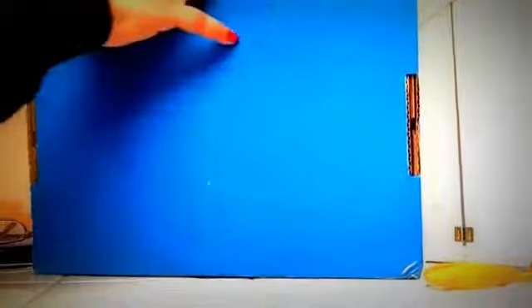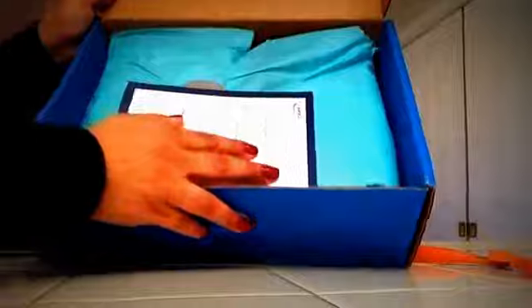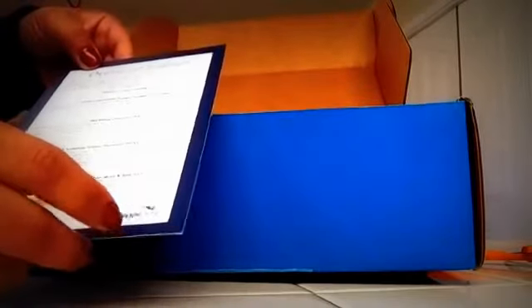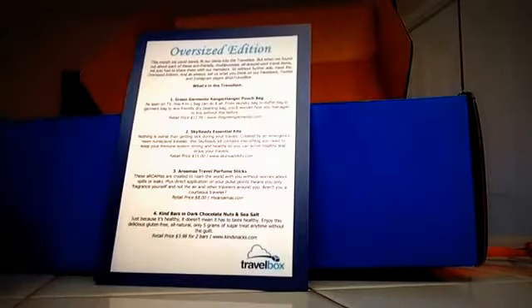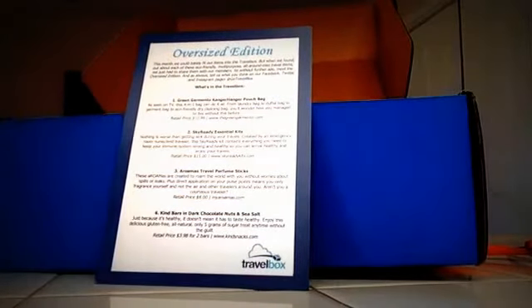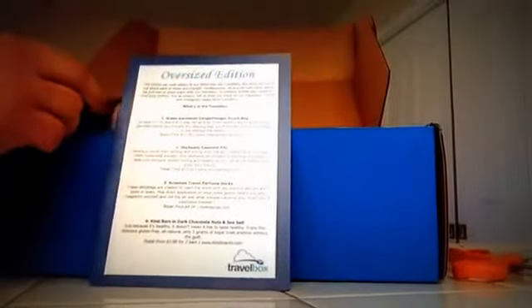I just got it in the mail today and I'm so excited to open it. Let's see what it has. Let's see if I can get this open — there we go. This is how it looks. Very nice teal color paper, and this is the 'Oversized Edition.' That's the name of this box. Last month was called 'Airport Box' and this one is called 'Oversized.'